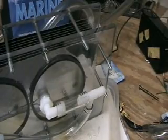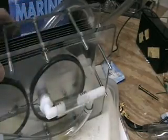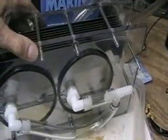What I'm doing here is taking the unit apart. See the bolts that go through here — I'll show you a better look at the inside.